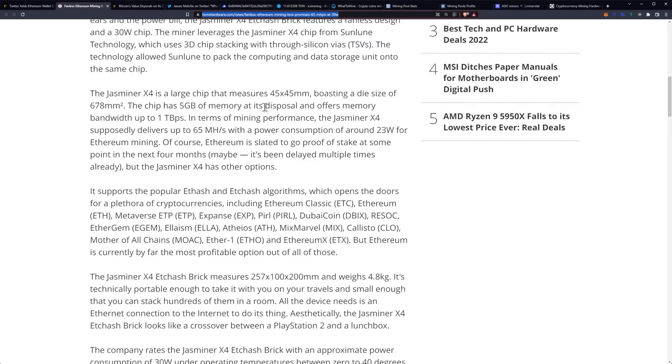The chip has five gigabytes of memory and offers memory bandwidth up to one terabyte per second. In terms of mining performance, the JazMiner X4 supposedly delivers up to 65 megahash a second with a power consumption of around 23 watts for Ethereum mining. That would make it basically the most efficient miner currently available.